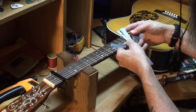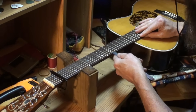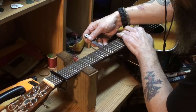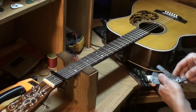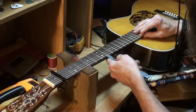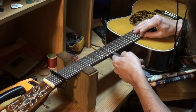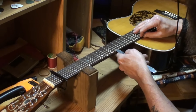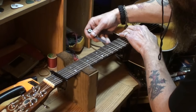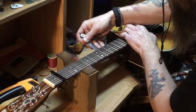Let's go down to an 8 — even an 8 is tight, it lifts the string. Let's try 6 — there's a 6, it goes under. There's hardly any relief in this neck at all. At the 9th fret with a 6 thousandths gauge, you've got to get the gauge flat to go in there but it does go in. At the 7th fret it won't go under without lifting the string.